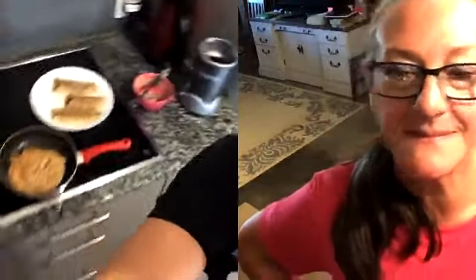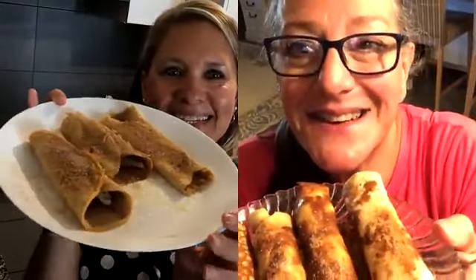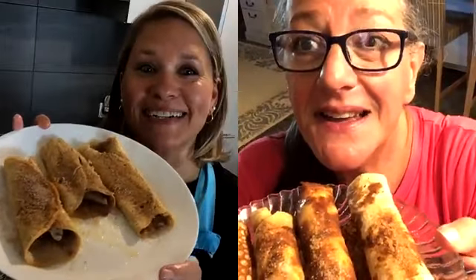Let me bring you back — we will do the reveal. Here we go. These are our snickerdoodle crepes. They are delicious — give them a try!